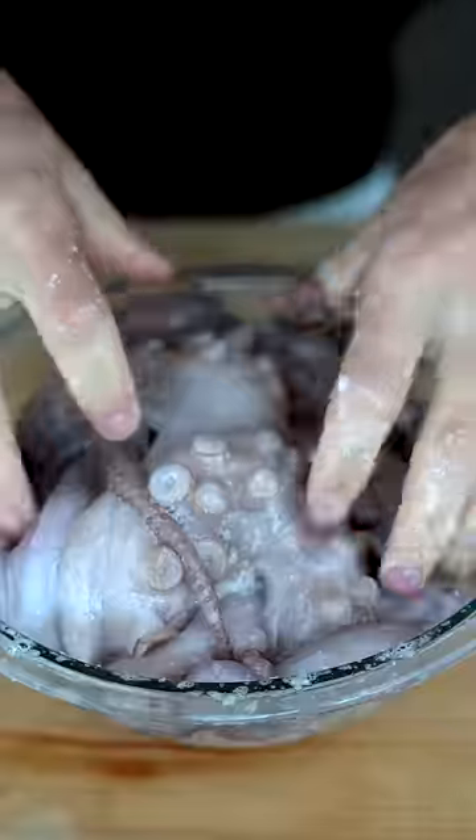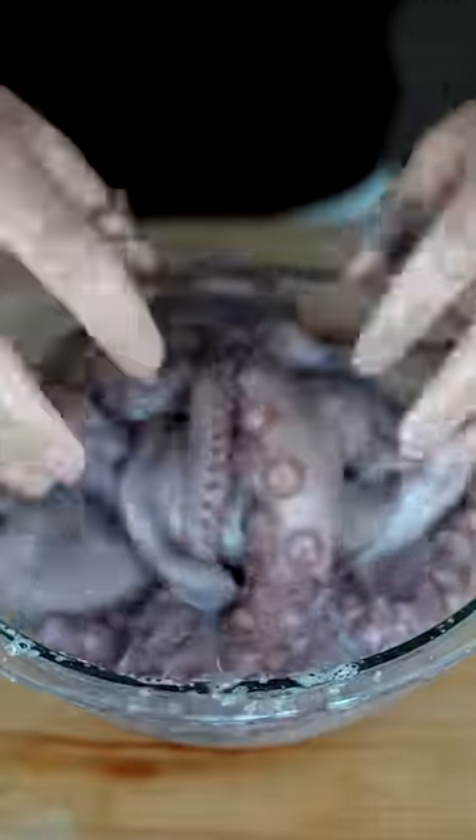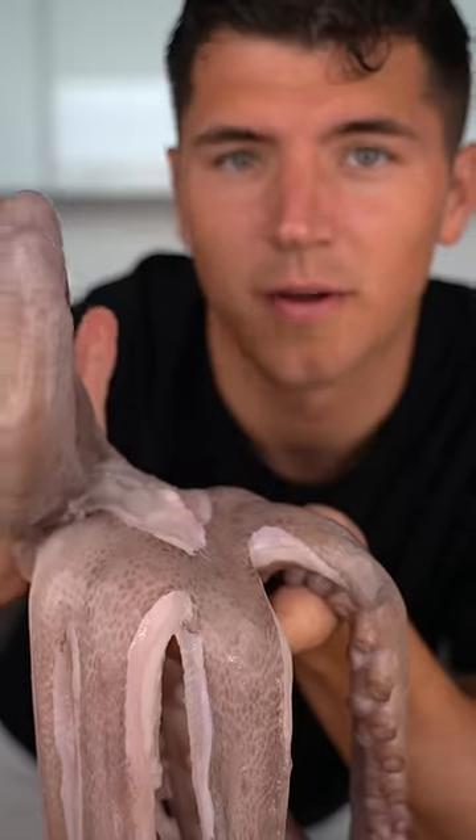Now we'll add some coarse salt and massage our octopus 500 times, or about 20 minutes. Now that he's all loosened up, we're ready to cook.